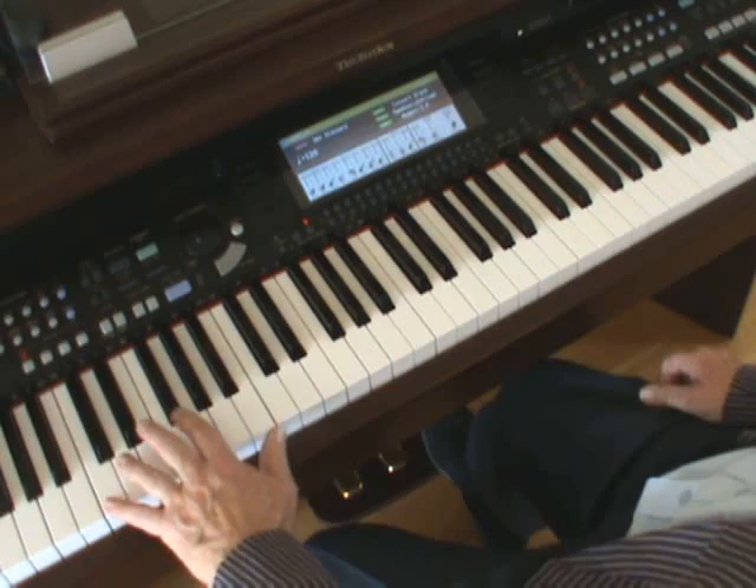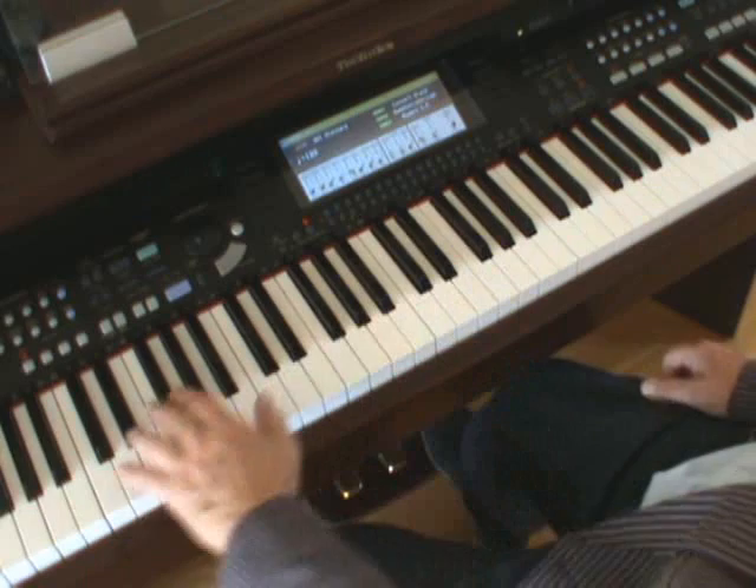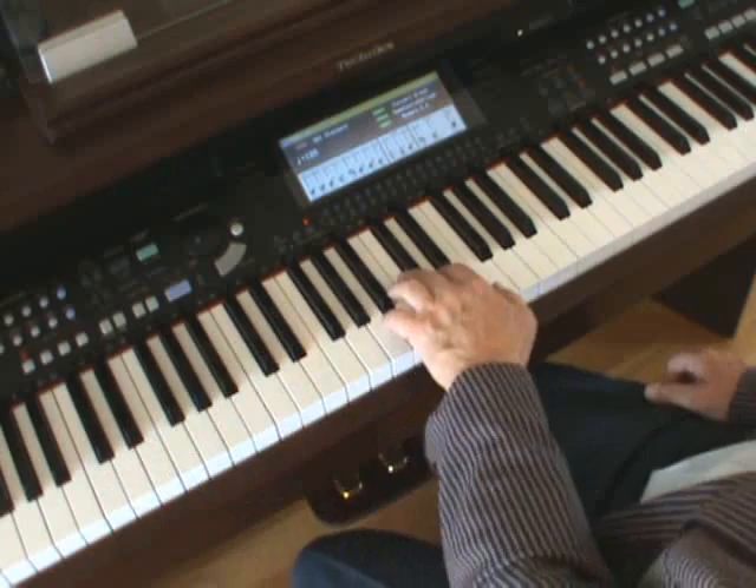Here's a really good exercise for target practice: go from C, next door to D minor, next door to E minor. It's a great exercise for distance, for target practice. Let's go from C and then just go up a white note every time — C to D minor, D minor, E minor.